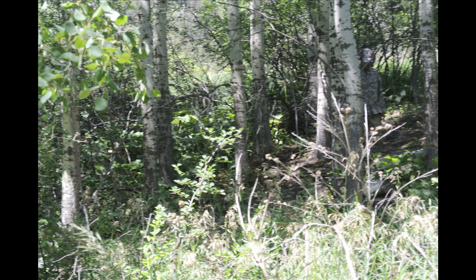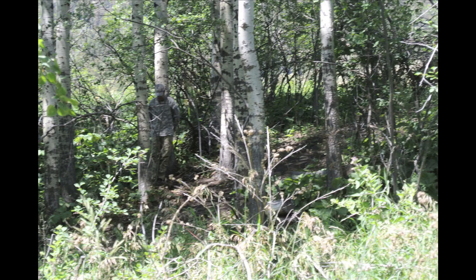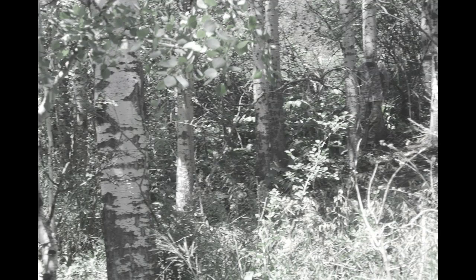Looking at it in our wooded test environment, the spotters all observed that it wasn't effective. They were easily able to spot me. And simulating what an ungulate might see really doesn't make the pattern any more effective in this environment.